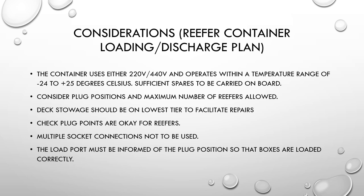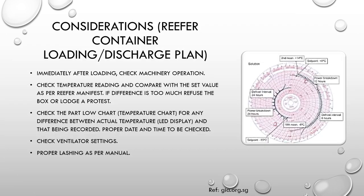Immediately after loading reefers, check that the machinery is working — the ship's electrician should cross-check along with the loading officer. Check the temperature reading and compare with the set value as per the reefer manifest. The container takes time to reach the required temperature after being unplugged, but after a period of time on board, confirm the temperature matches what is specified for the cargo being carried. If the difference becomes too great, you may refuse to load the box or lodge a protest.